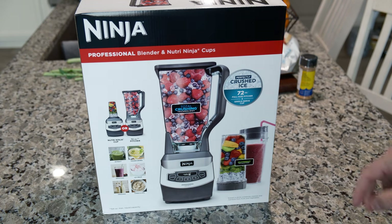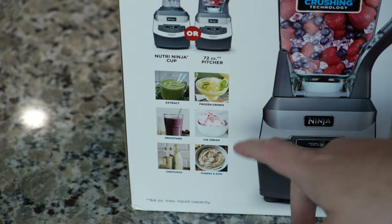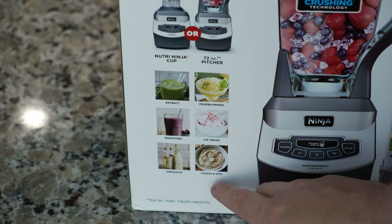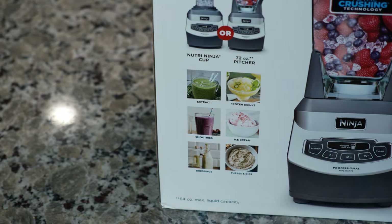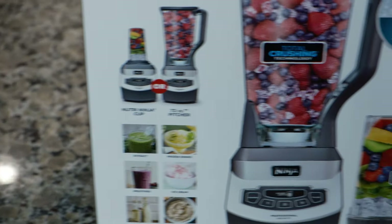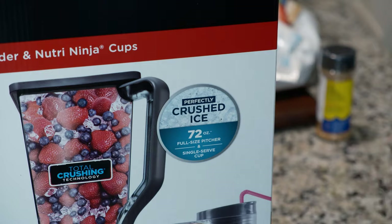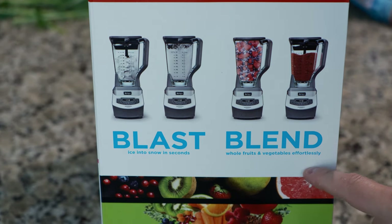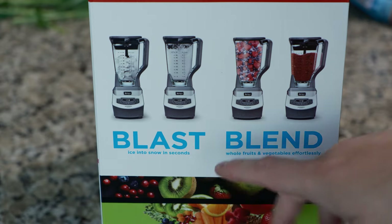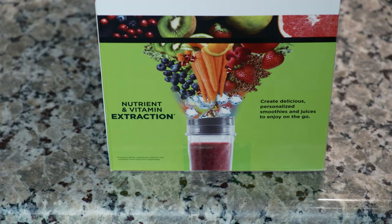Today we are going to be reviewing the Ninja Professional Blender and Nutri-Ninja. This machine is capable of using the 72-ounce pitcher for frozen drinks, ice cream, and butter and dips. You can also use it for extractions, smoothies, and dressings in the small cup. It can blast or blend whole fruits and vegetables effortlessly, turn ice into snow in seconds, and has nutrient and vitamin extraction to create delicious, personalized smoothies and juice to enjoy on-the-go.